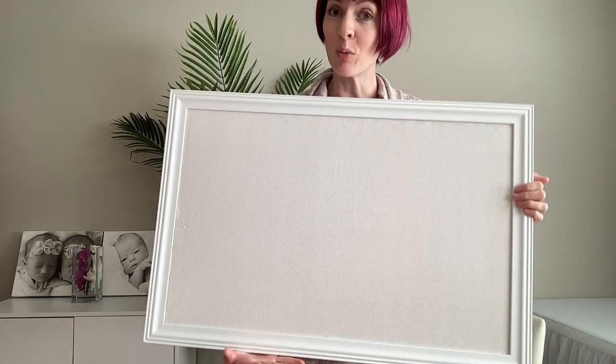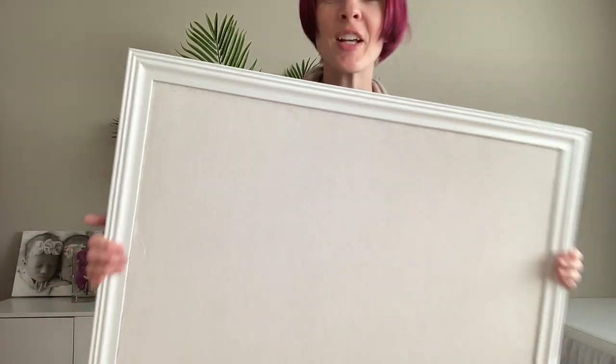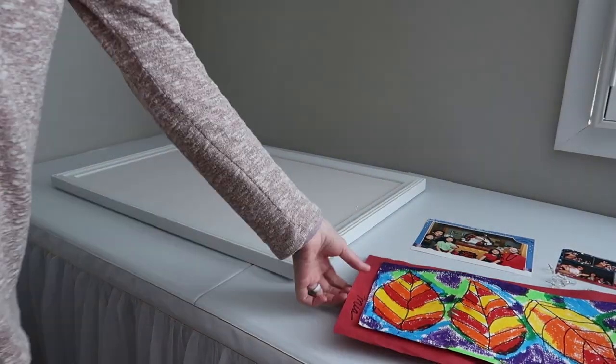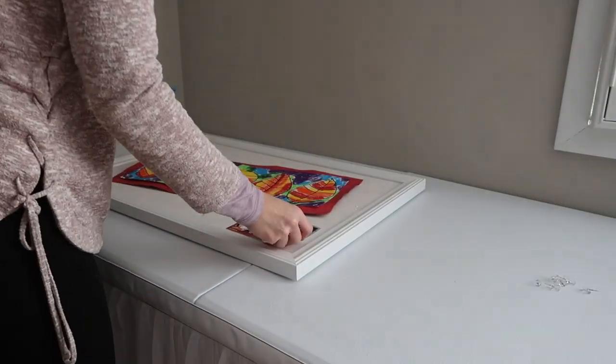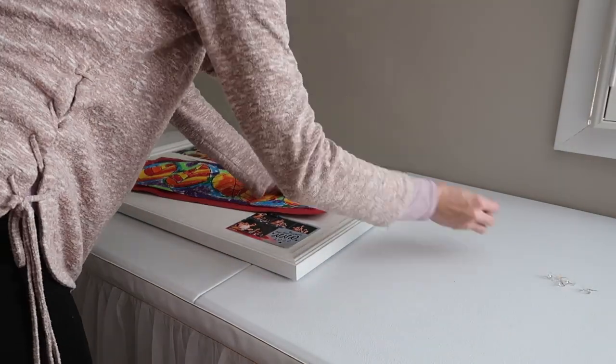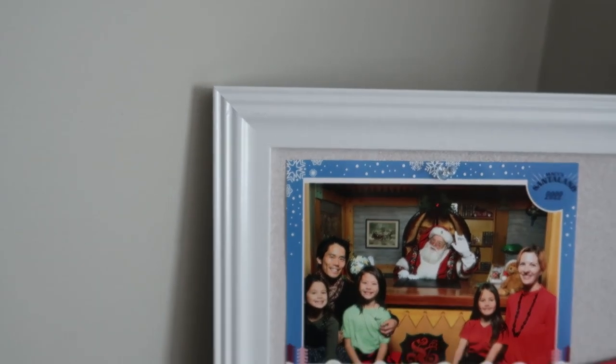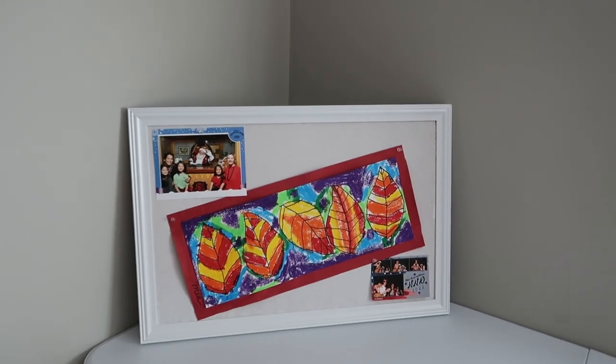They do make this in black and white. It is a gorgeous wooden frame — I just really love the look, and I love how versatile this is going to be for hanging up my kids' pictures that they bring home from school, inspirational quotes, little things like that. I can just keep swapping out the pictures and stuff to match the color scheme of my office or whatever.